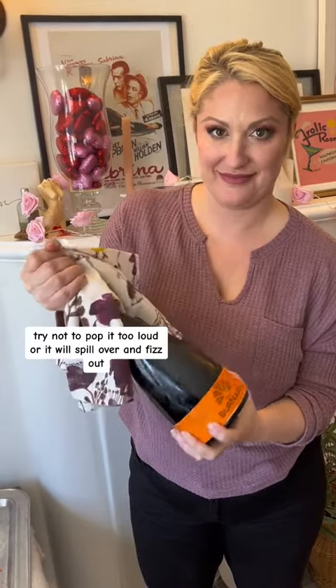Try not to pop it too loud or it will spill over and fizz out. Even if you don't know what you're doing, always keep a smile on your face when opening any wine so it looks like you do know what you're doing.